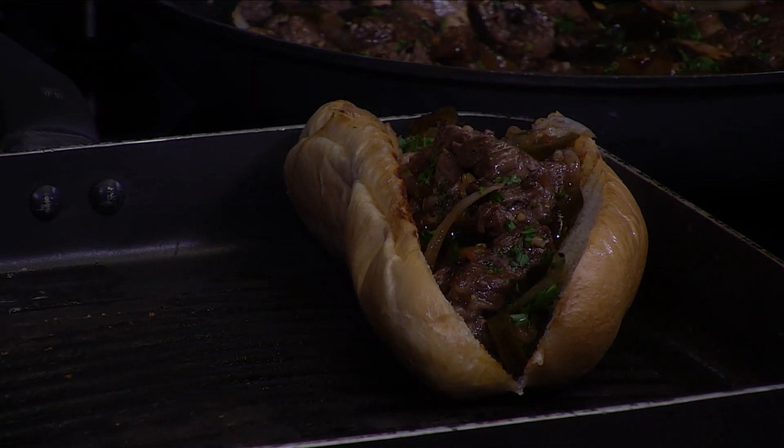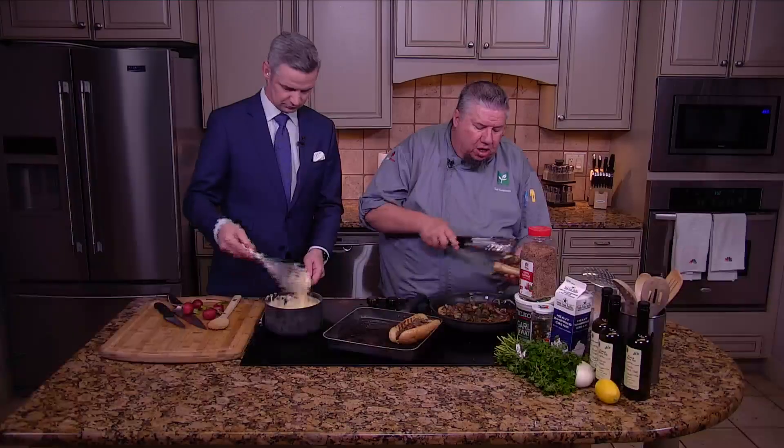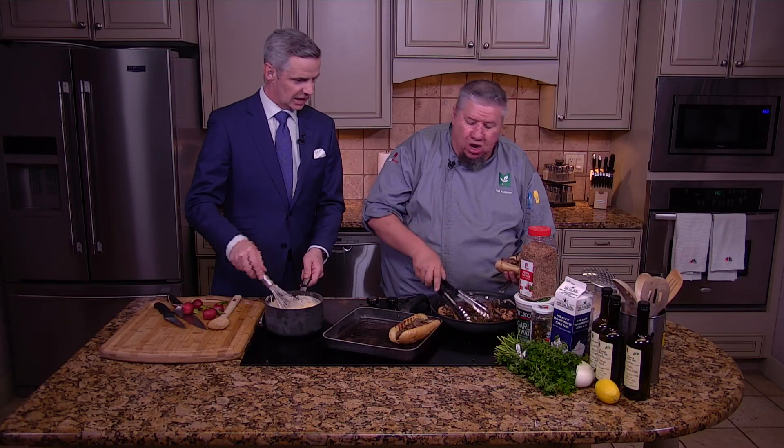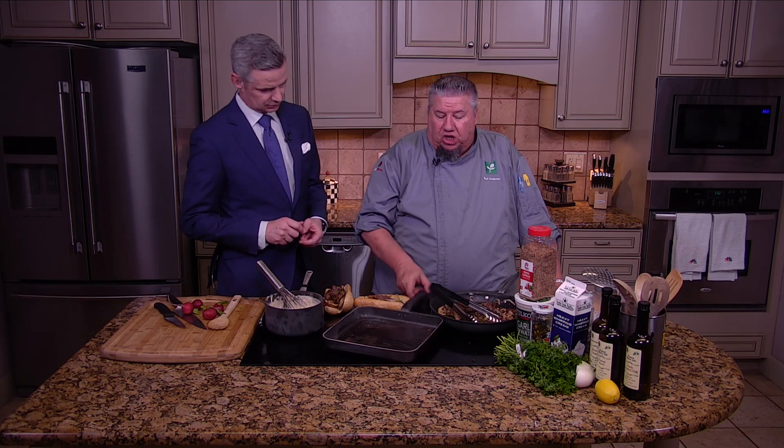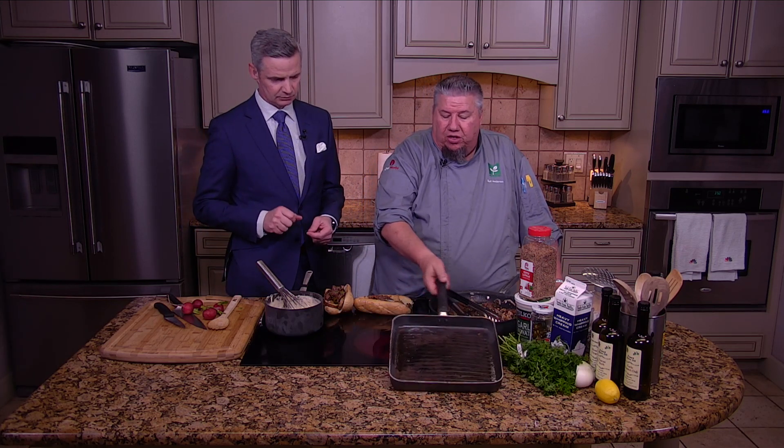Putting the mushrooms, jalapeños, and onions in there only adds more layers of flavor. What you get is something that's really, really good. When we come back, we're going to start cheesing them up so you'll see how these turn out. Let's cheese it up — we'll be back after this.